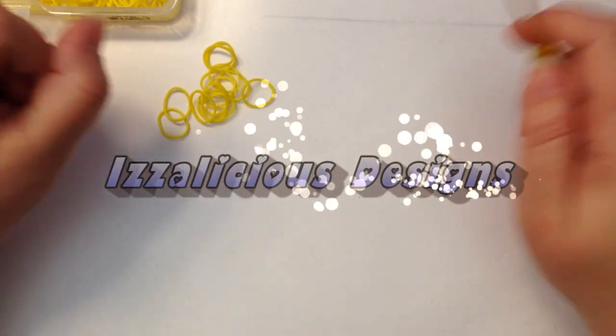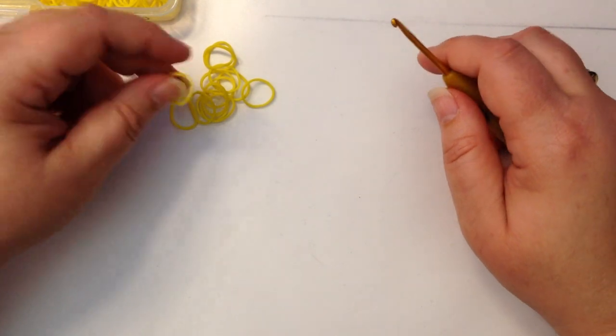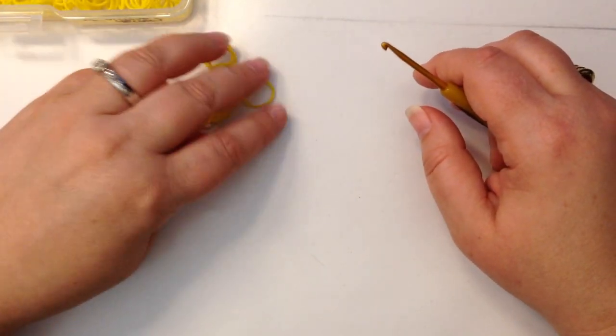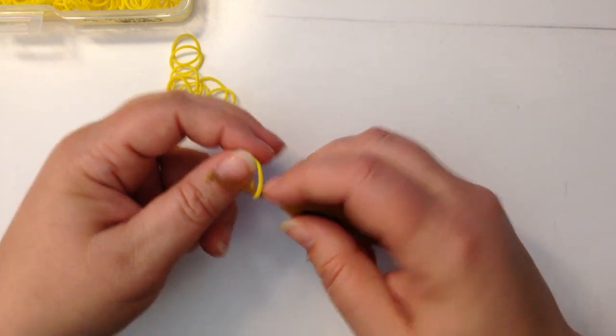Hi, it's Kate from Izalicious Designs. Today I thought we'd try and make a Superman logo. So we're going to have two colours, yellow and red, and we will get started by doing a chain of ten.